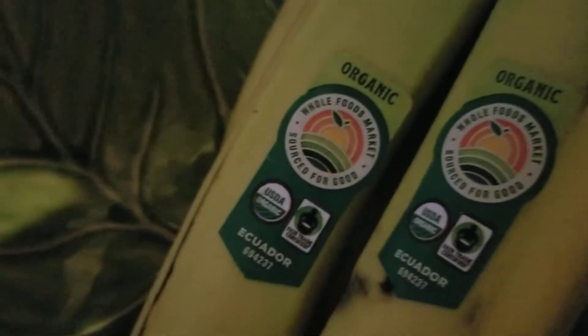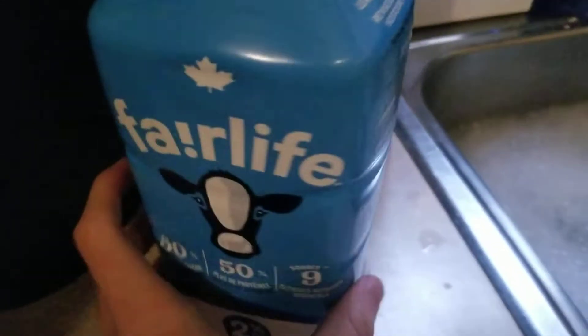Then the bananas I use, which are these ones. You can use any banana you want. Oh and the milk I use is this milk.